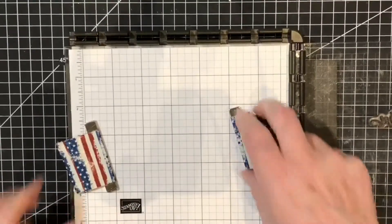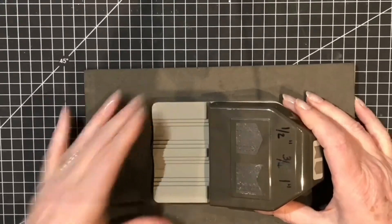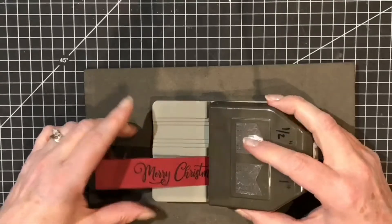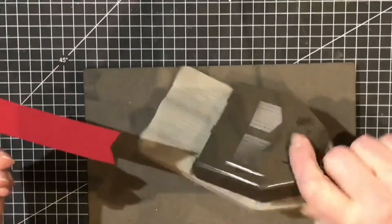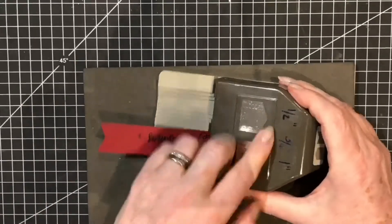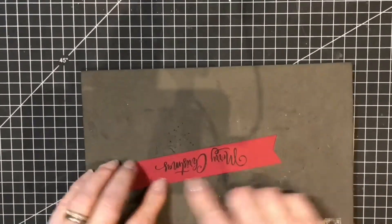I'll take that out to one side — if I shut the Stamparatus now, any ink on it would just wipe off. Here is our banner punch, which is in the August to December Christmas catalogue. I'm going to use the inward tail at this end and I like to push it in as far as I can. On the reverse I check to make sure the border on either side is perfect — with narrower pieces you just need to make sure you haven't twisted it slightly. Then I do exactly the same at the other end. This punch is available in half inch, three quarters of an inch, and one inch. Double-check they're okay on the back and pop that piece out. Here is my banner.